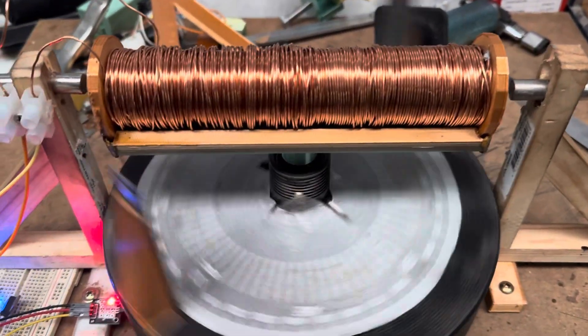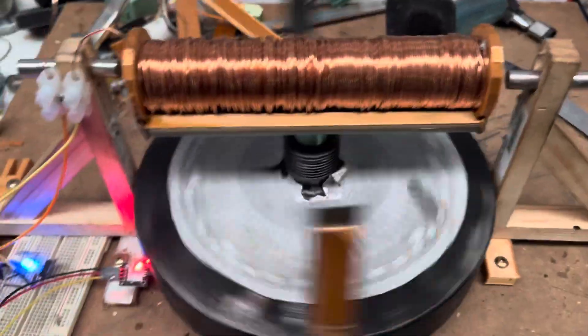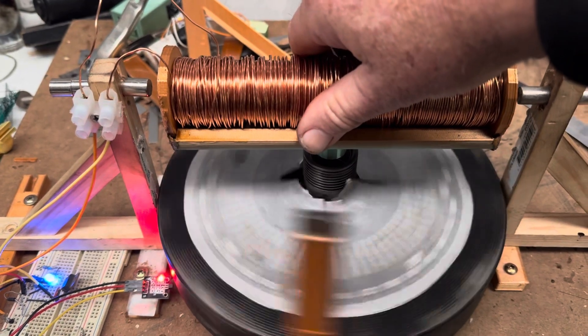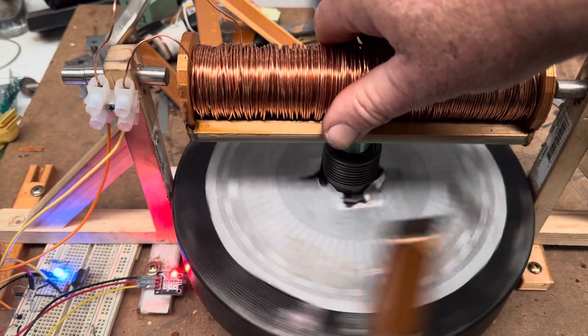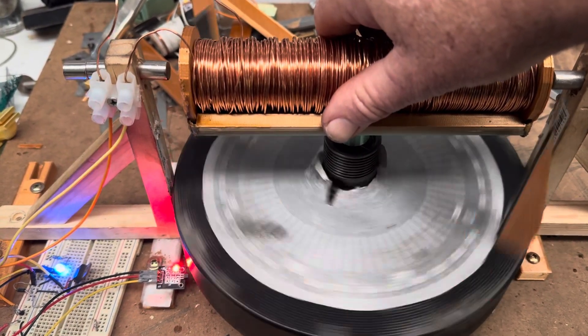We're back, thrill seekers! This time we're back with a version of a torque force motor — or I think it's actually a homopolar motor. Go back and have a look at the other videos to see the origins of this; it's changed quite a bit. I've only got the one inductor on it now.